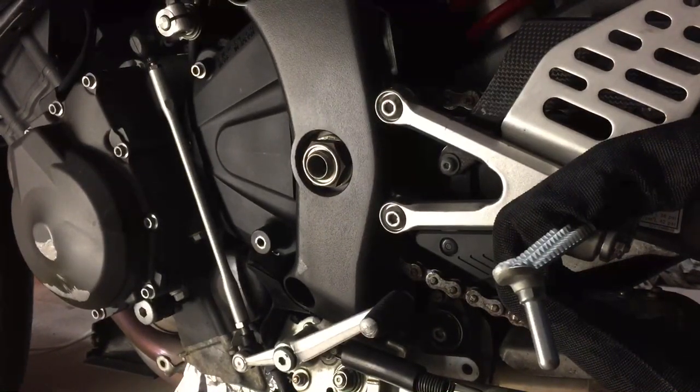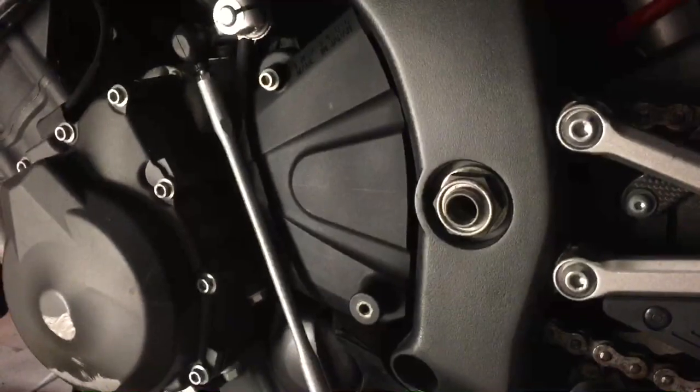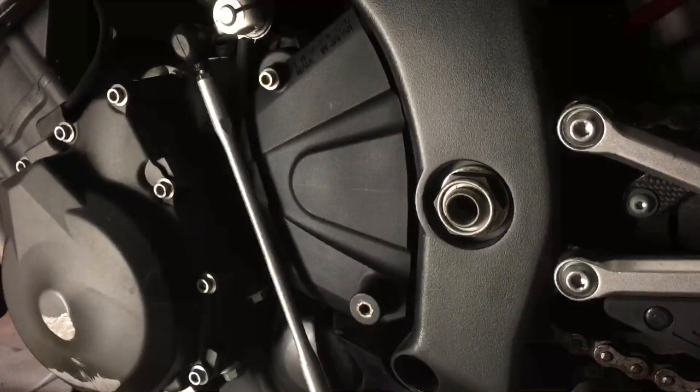Hi everyone. I'm doing a quick video on how to change your oil and oil filter on the Yamaha R6. What we're going to start off by doing is taking this shift lever off first.